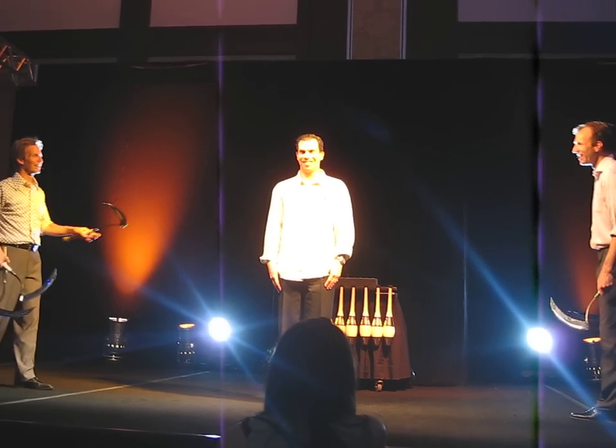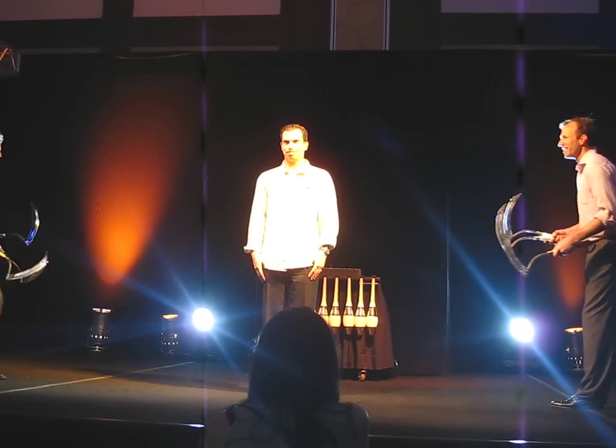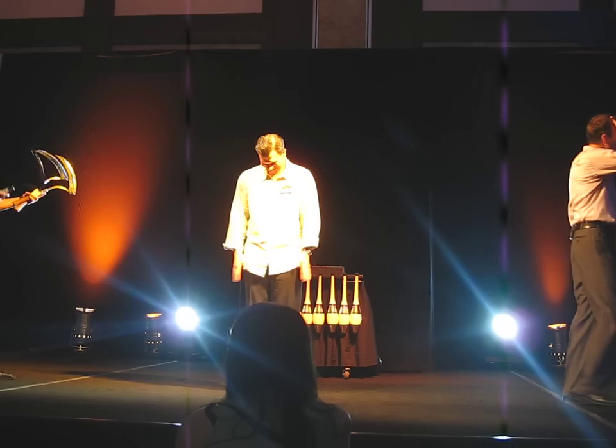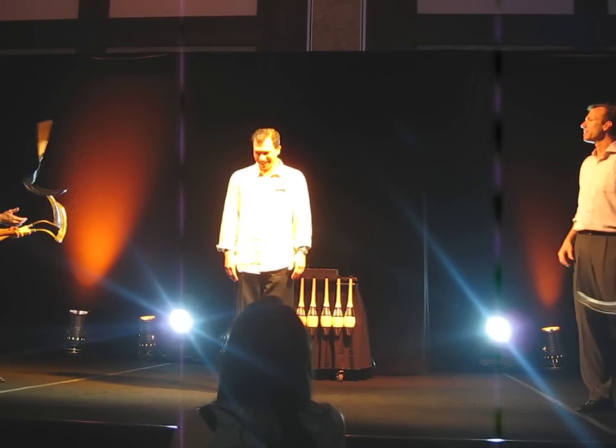Alright, hold very steady, Ron, and just face the front. Here we go. I'm fine. You have got 52.